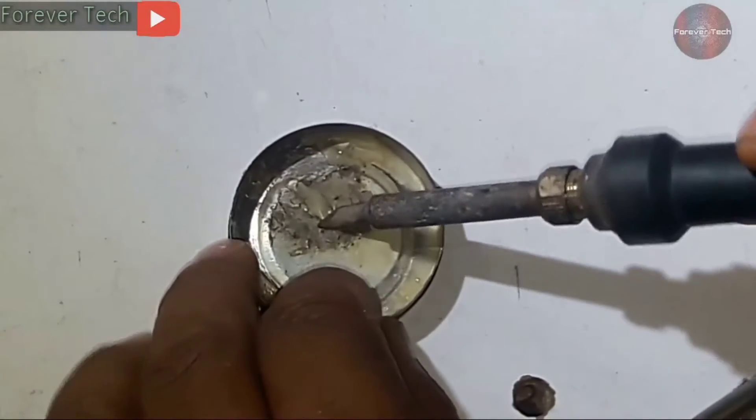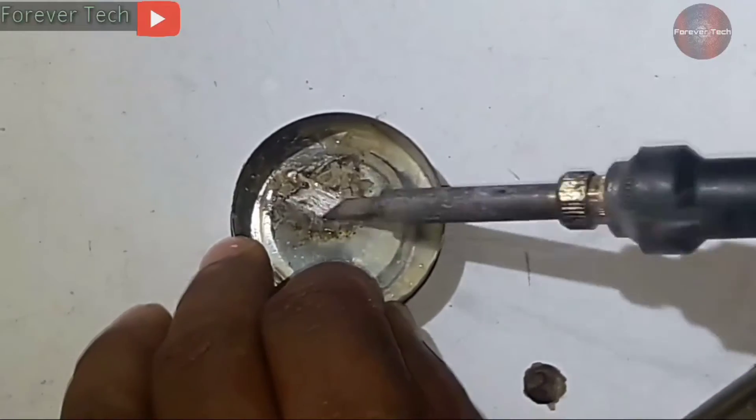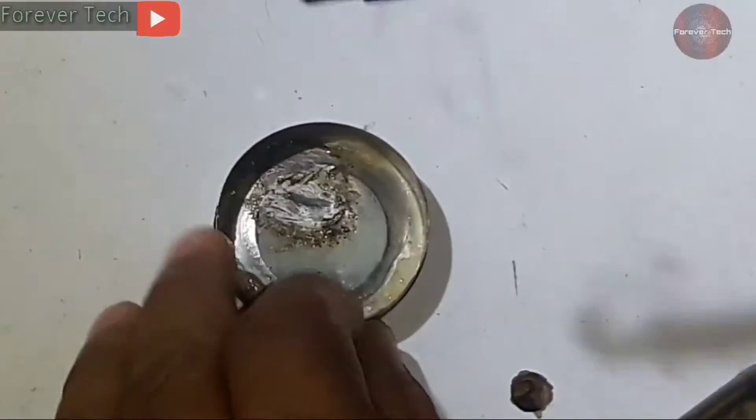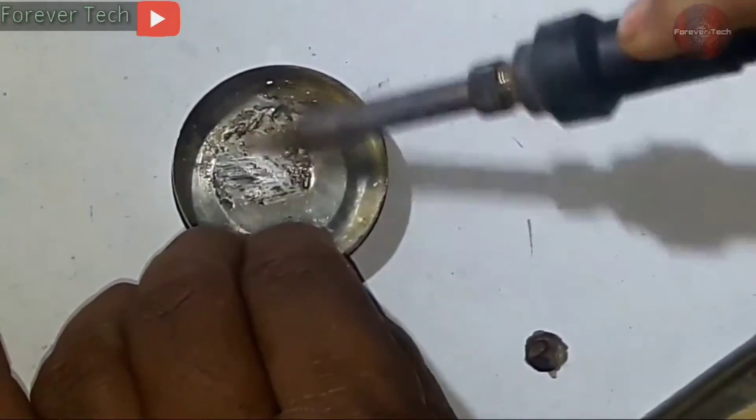You have to rub the solder tip this way on the tin. This tin will get a little warmer, so watch out for that as well. Keep rubbing it this way, then change the side of your soldering iron to clean the other side as well. Always use soldering paste while rubbing the soldering tip.